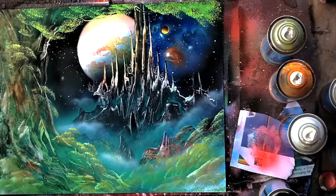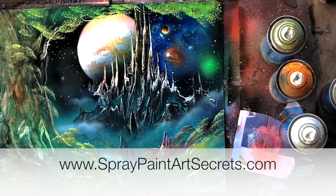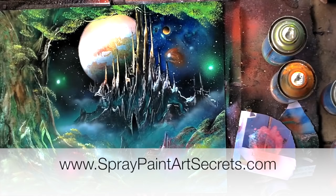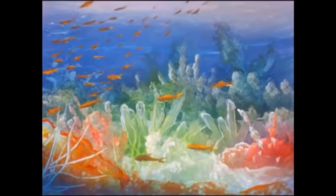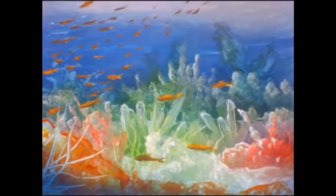Come to spraypaintartsecrets.com and sign up as a Basic or Gold member. These videos will be available to Basic members in June 2016, and Gold members always have access to a huge library of spray paint art techniques — over 300 videos, including all of these, will be posted on June 1st. My name is Alisa Amor. Email me at spraypaintartsecrets@gmail.com — I'd be so happy to get your emails and thankful for your questions, and I will answer them. See you inside. Ciao.